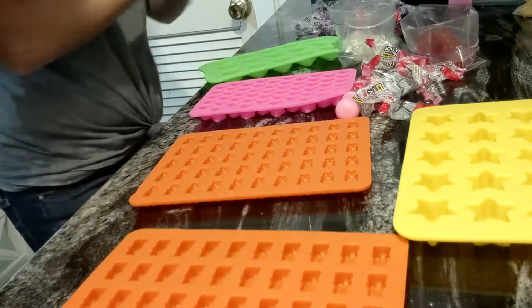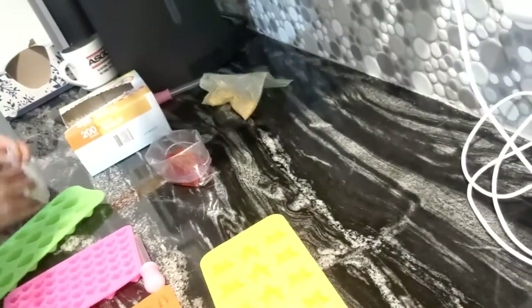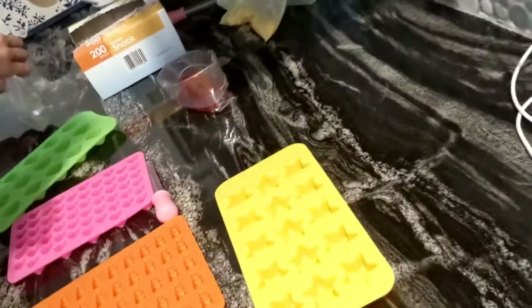Now let's crush them up. We're probably going to double, triple, or quadruple bag these Jolly Ranchers before we smash them up with a hammer.